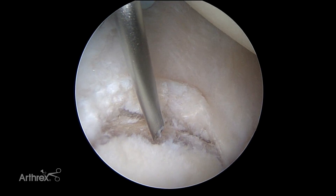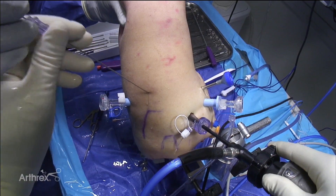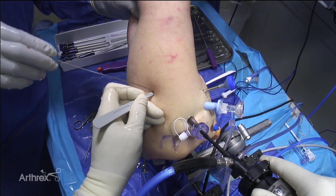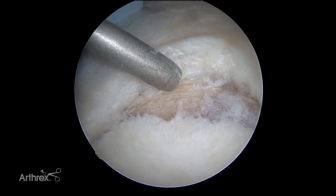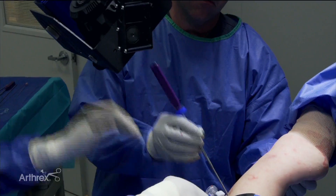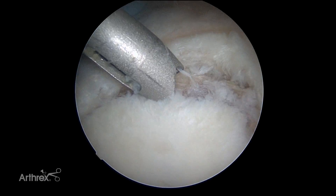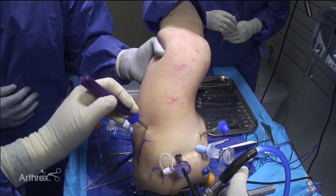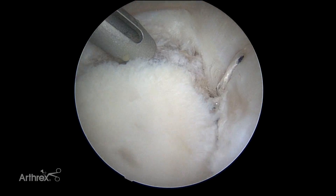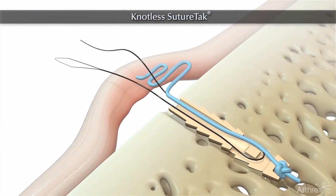Next I'm going to get my most inferior anchor. We put the rod down, make a small skin puncture right alongside it, get the first dilator down, and visualize to be sure it went all the way. We'll use the spear and metal cannula assembly for this as well. Up until now we used to say that in order to tension things inferiorly you need to tie knots — but with this knotless suture tack, that's not necessarily the case anymore. There's a nice animation that shows how you pass the suture through the labrum.